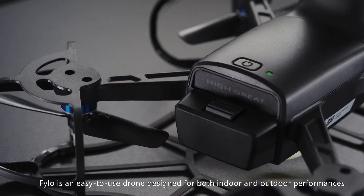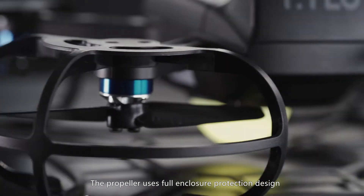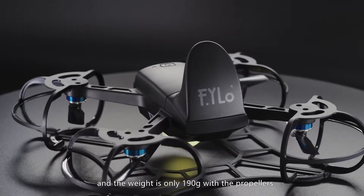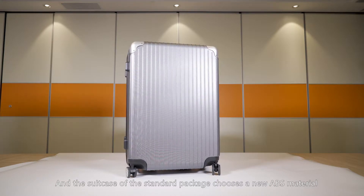Philo is an easy to use drone designed for both indoor and outdoor performances. The propeller uses full enclosure protection design, the body is very compact, and the weight is only 190 grams with the propellers. The suitcase of the standard package chooses a new ABS material.